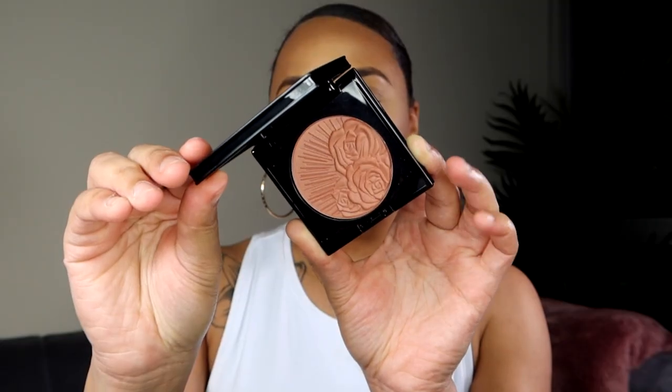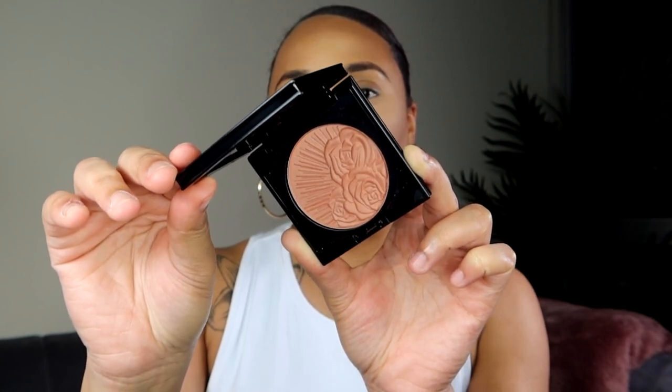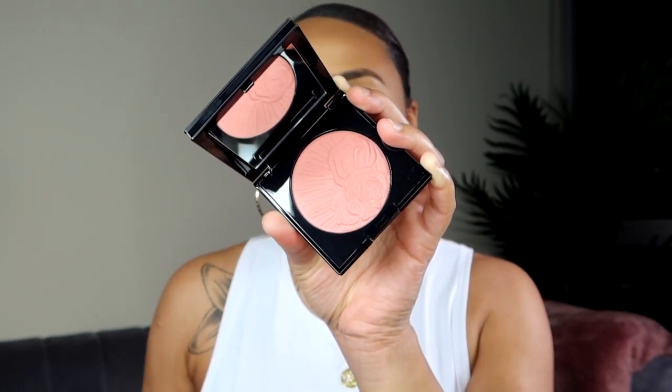When I saw the initial campaign rollout for these blushes, Nymphette instantly stood out to me — I knew 100% I was buying this one. Desert Orchid is described as a bronze rose with golden pearls. I love that color. If you missed that YouTube Short, definitely go check it out if you want to see how Desert Orchid looks on my skin, because today we're not going to try that one out. The last one I purchased is Nude Venus — a peachy pink with golden pearls.